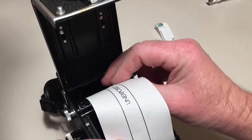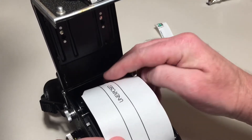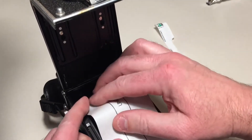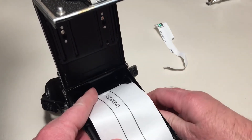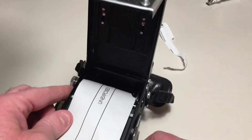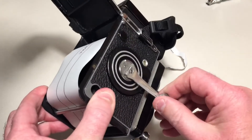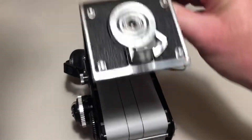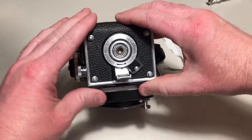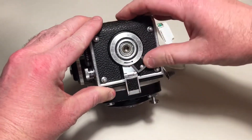I'm going to push that in. Turn this a little bit — the lever there, you can see I'm just turning that a little bit, just to take up the slack. Now I'm going to close it. Push that down. Push that over.